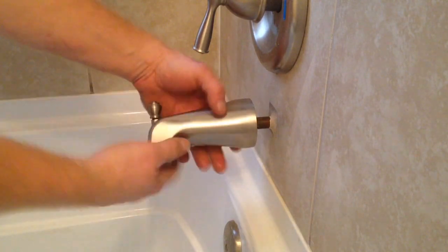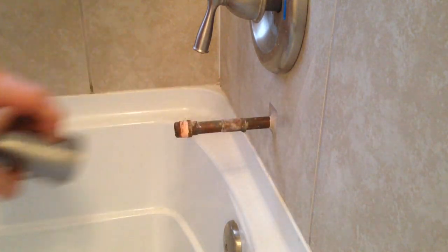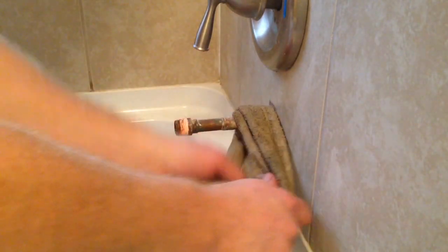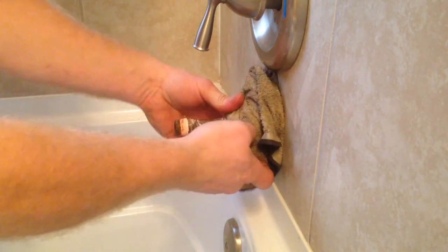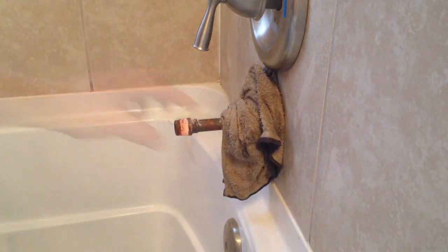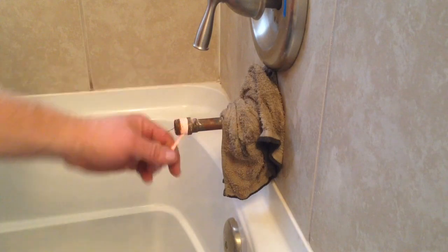I'm going to go ahead and unscrew this one — some of them unscrew from the bottom but this one just unscrews off. Then I'm going to put a wet rag around the pipe to control the heat so it doesn't travel back into the faucet and loosen up other fittings.